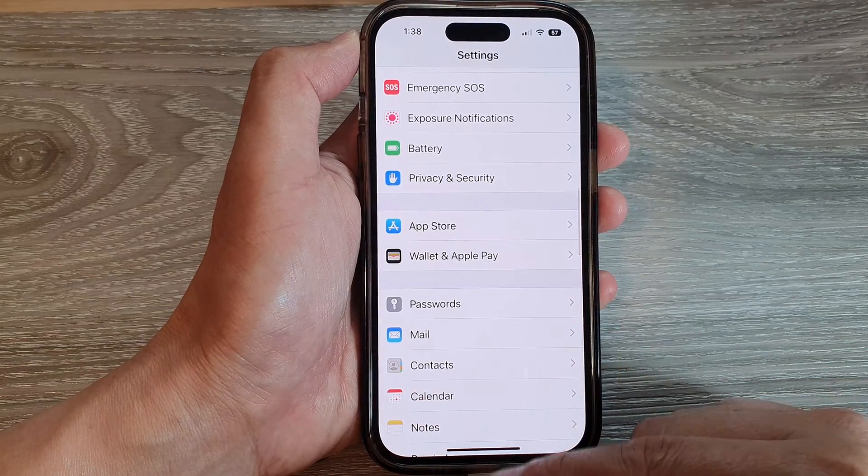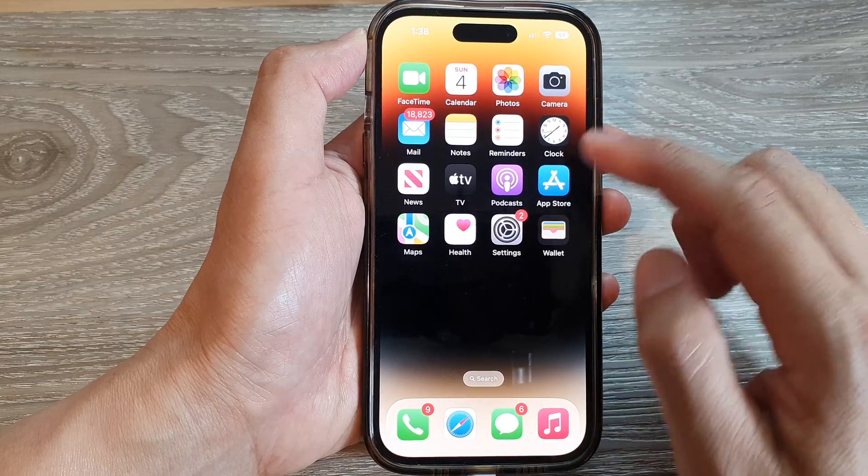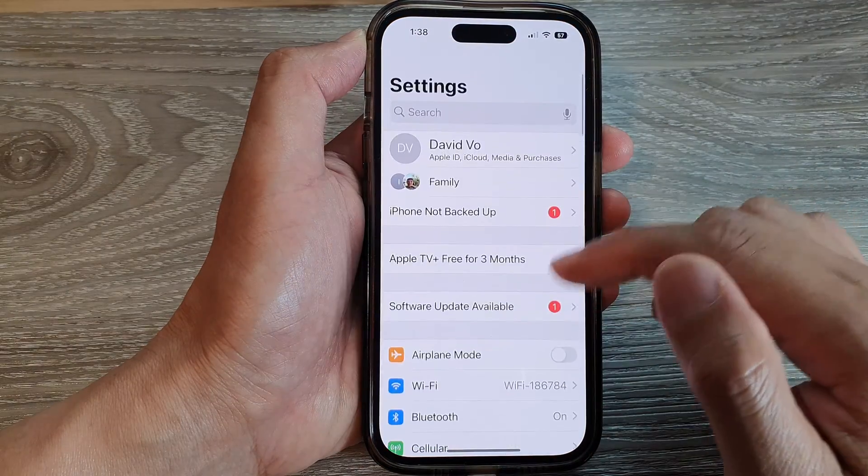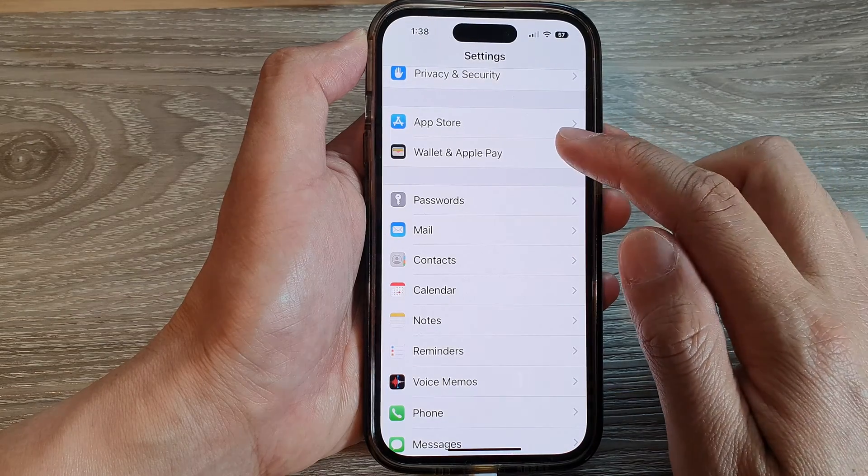First, let's go back to the home screen by swiping up at the bottom of the screen. On the home screen, tap on Settings. In Settings, scroll down and tap on Wallet and Apple Pay.